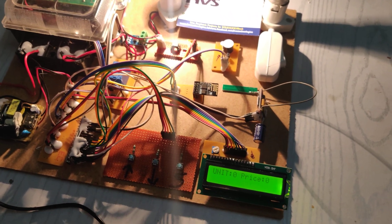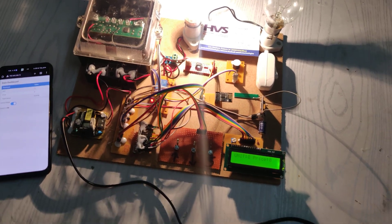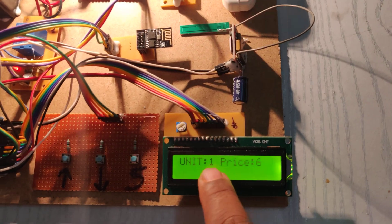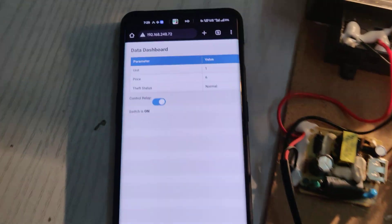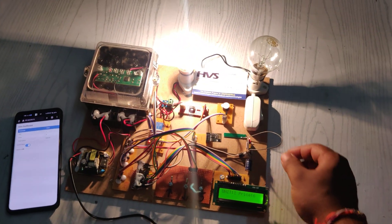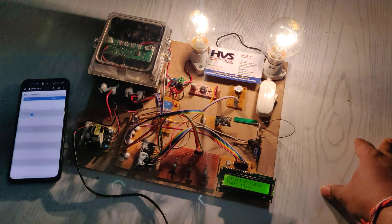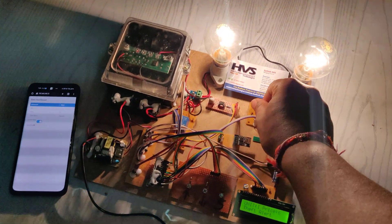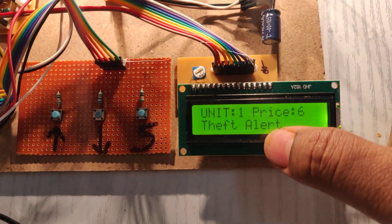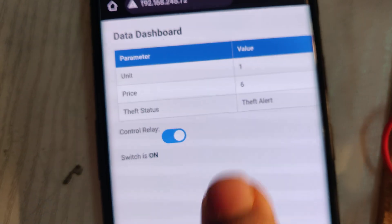On the dashboard, you can see units, price, and theft status — all continuously monitored. Wait 10–15 seconds for bill details and unit readings to update, depending on the connected load. We are using a 100W load, so it takes 10–15 seconds to register unit increments. Once a unit is registered, the same updated status is visible on the dashboard. When we switch on the theft load, the current will exceed the threshold value.